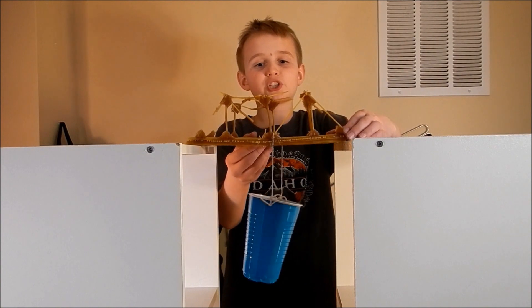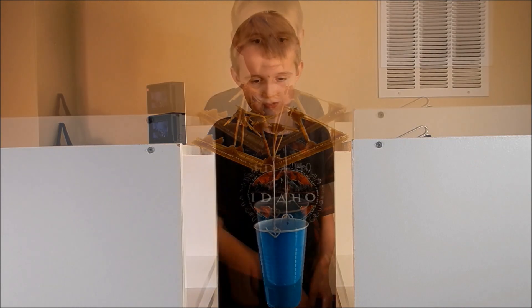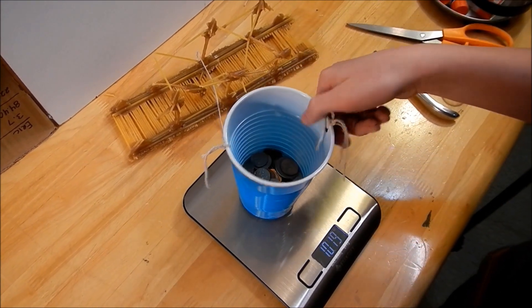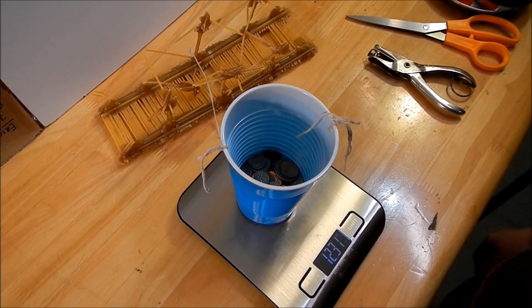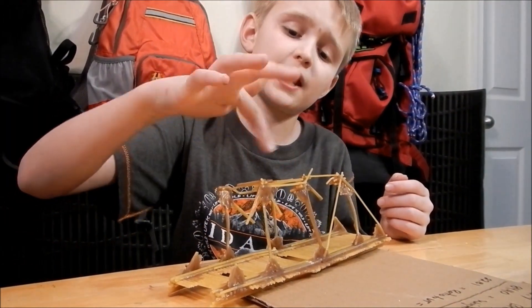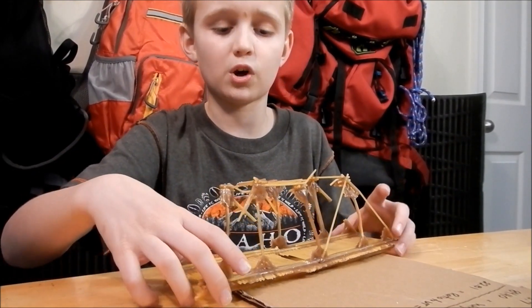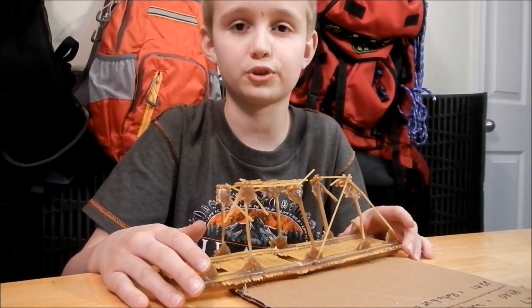Let's see how strong the bridge is without its triangles — oh, it's gonna snap soon! The bridge without triangles would weigh 12.31 ounces and could basically hold 4 times itself. The road bed was strong, but without the triangles it would snap pretty easily. Once the triangles were snapping, it was kind of fun to watch the bridge bend — but when the triangles went, basically my whole bridge would break.